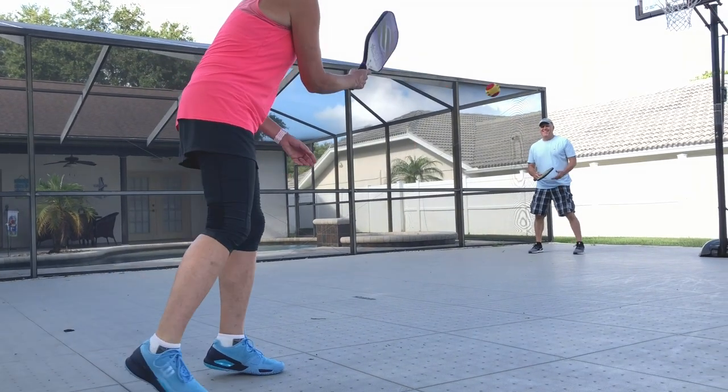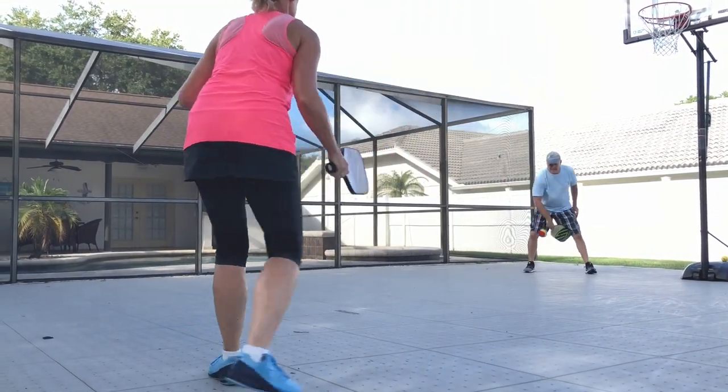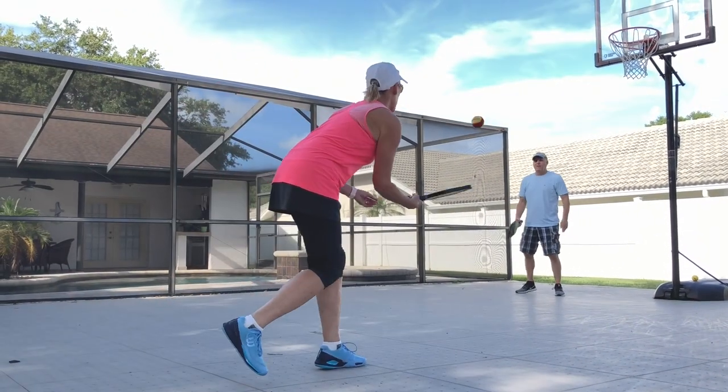The Gamma Revolution Foam Ball is a slightly larger ball, again made of foam, very lively off of altar base court and is dead quiet. So when playing in a neighborhood, you won't be bothering neighbors, but you will be able to have a very active pickleball game.